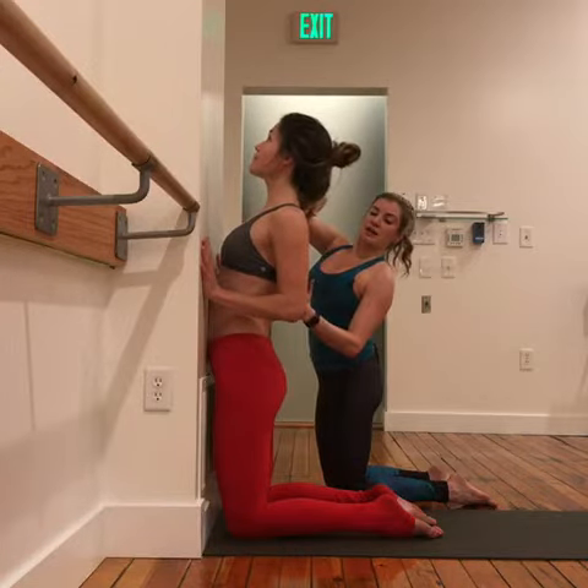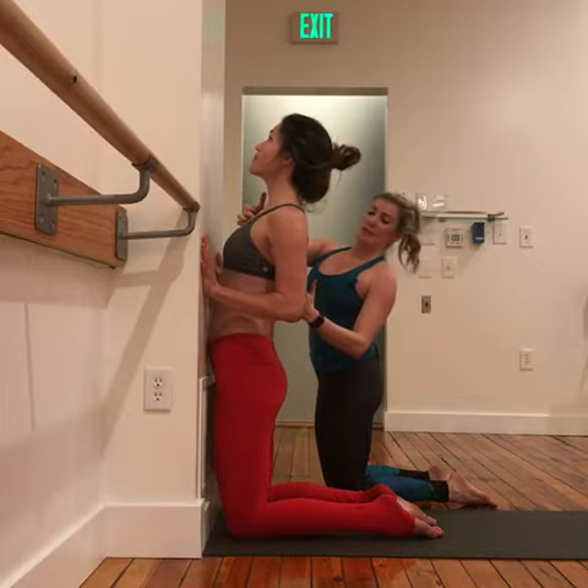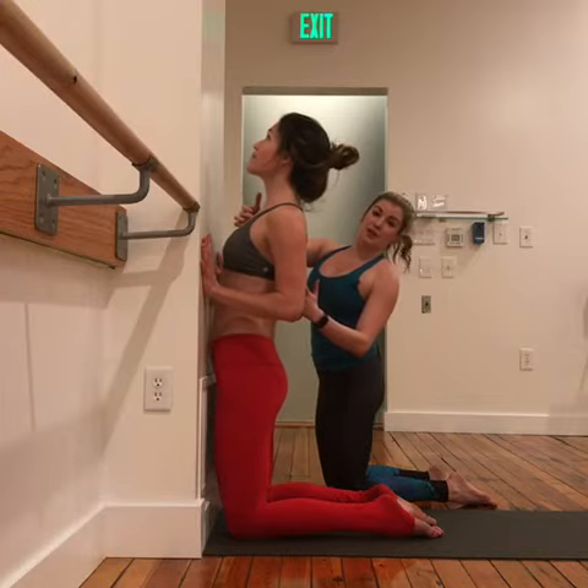The muscles at the base of her neck are soft as she continues to reach up. It feels a lot harder than it looks.